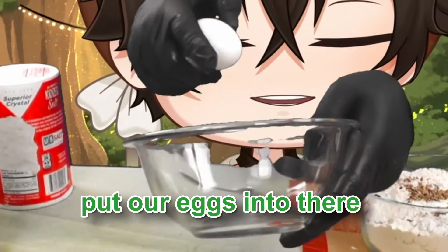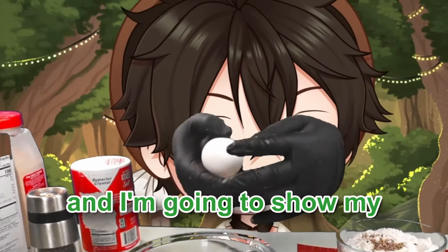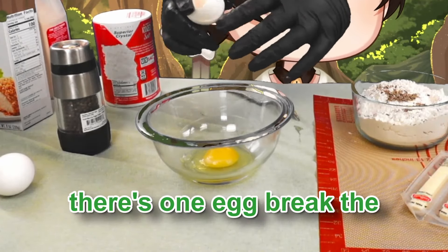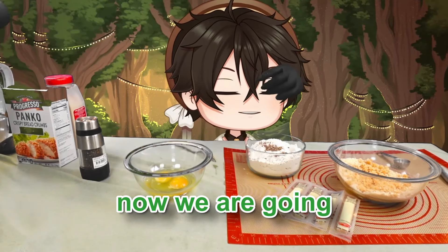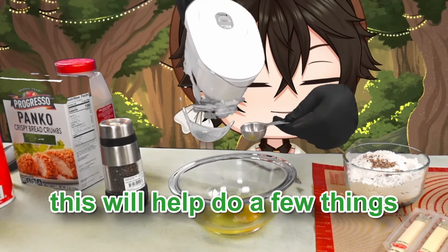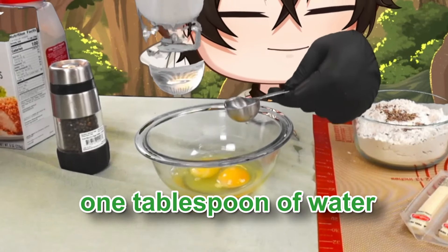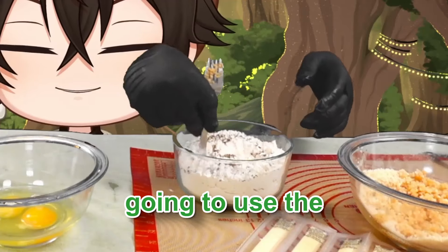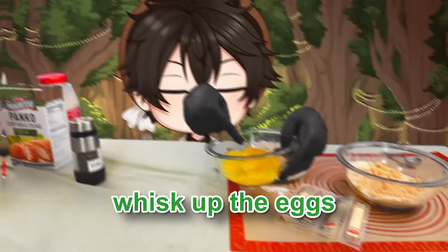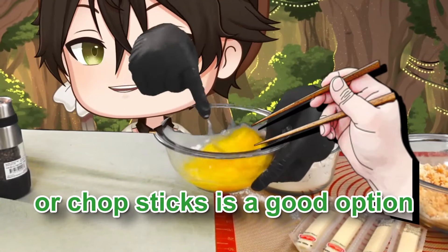We're going to add our eggs — two eggs should be the right amount. We're also going to add one tablespoon of water, which will help with the freezing stage later. Go ahead and whisk up the eggs. You could use a real whisk; I tend to use forks a lot — chopsticks are a good option too.